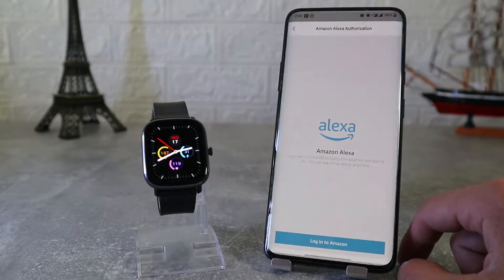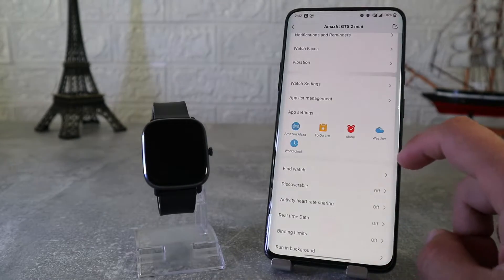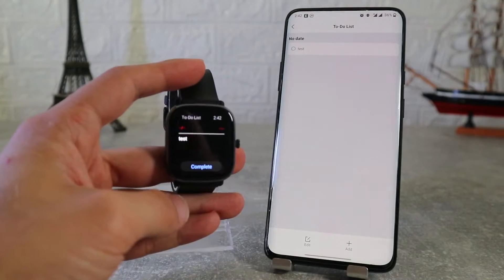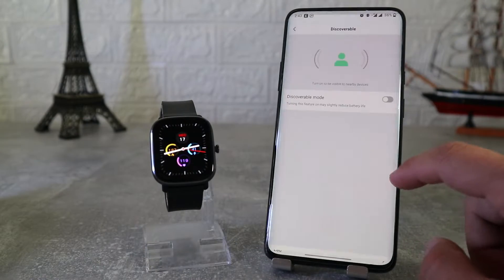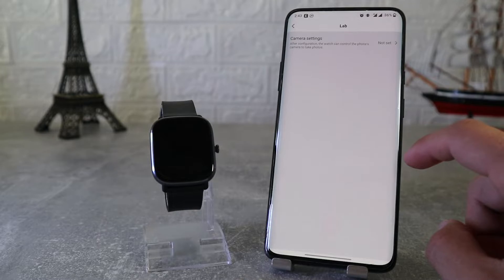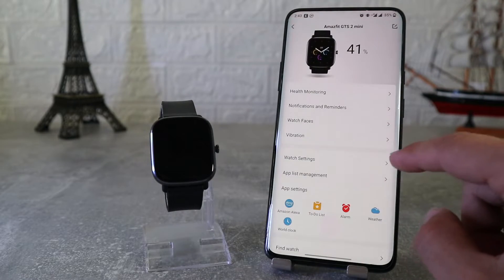In the app settings we will see other apps we can use, like Amazon Alexa, weather, and to-do list — these options are in the watch too. Other available options include find watch, discoverable, activity heart rate share, real-time data, run in background, binding limits, lab, system update, and about this device.